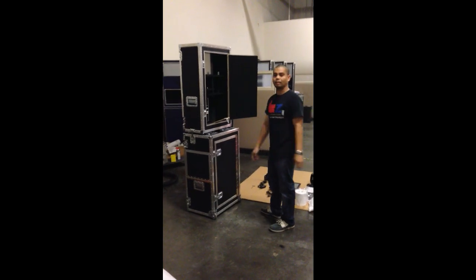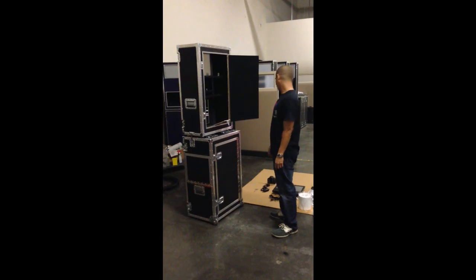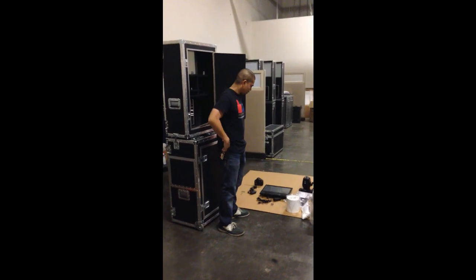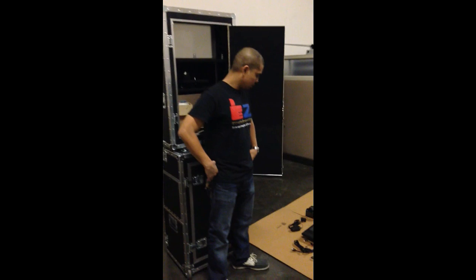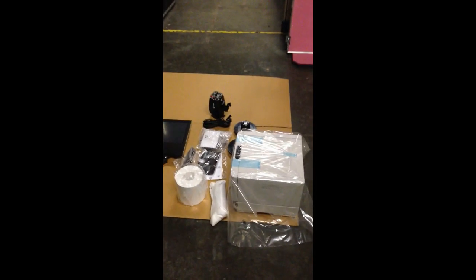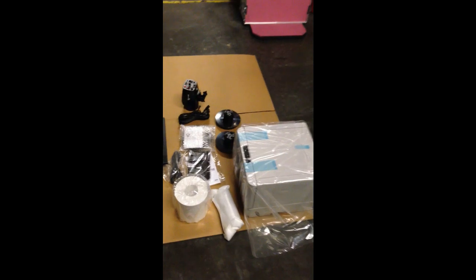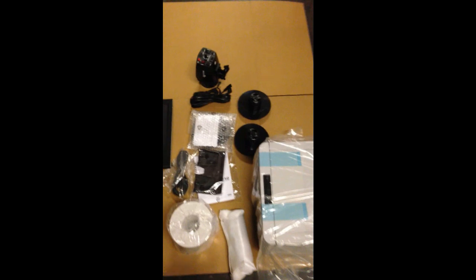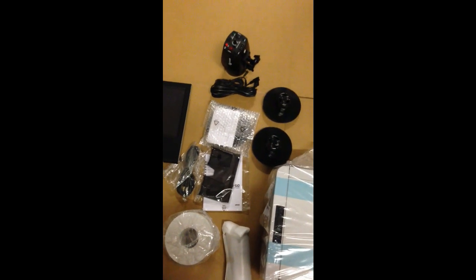Hey guys, this is Ray and Marlon with EZ Photo Booth. We're showing everything that comes in a standalone package except for the stand and backdrop. For now, you're looking at the photo booth shell empty and the equipment we took out. We took the liberty of taking out the printer from the box — the printer and the media kit. You've got the printer, the media kit, and the two guides for the printer.